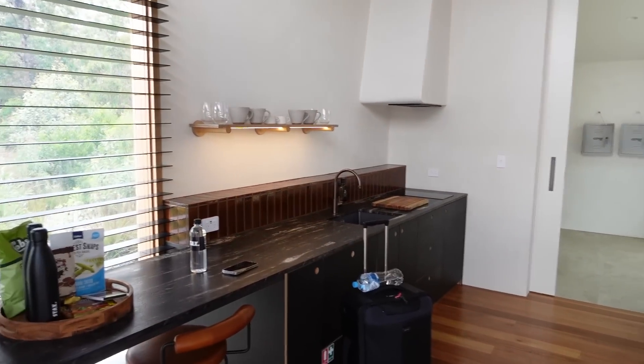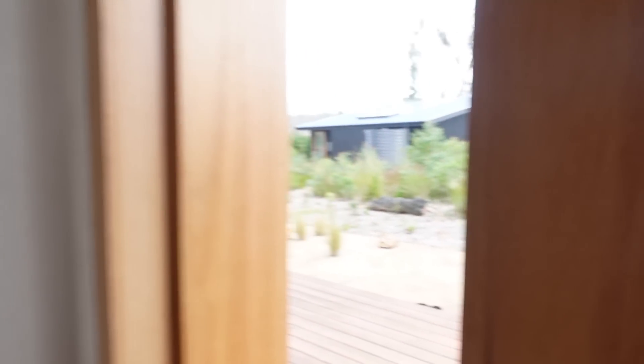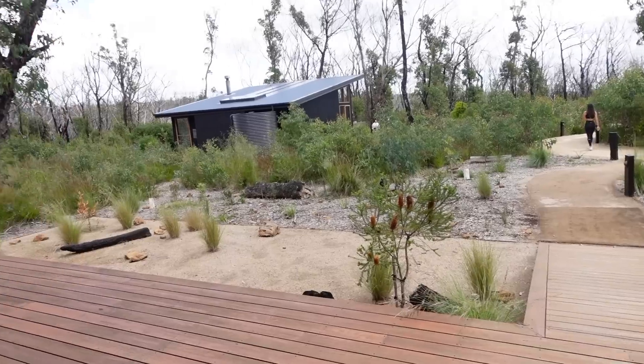We've just checked in to this amazing room. We're like in awe — cute snacks, this is our cute view.